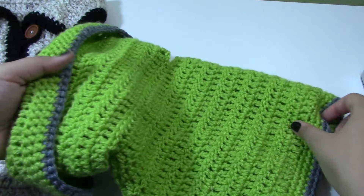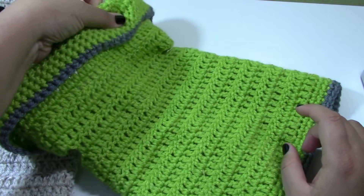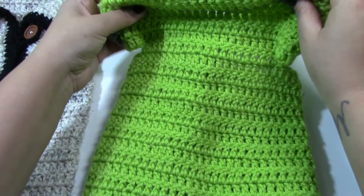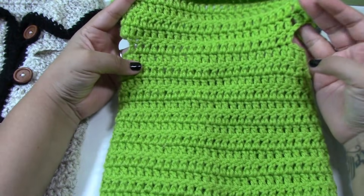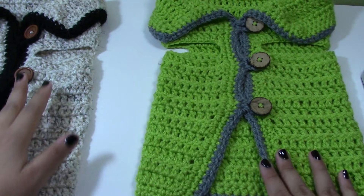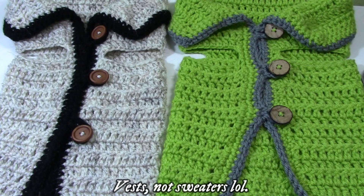We are working entirely from the bottom up in rows, which is what I really like. Usually my patterns call for you to work at the neck and then work your way down, but we are not doing that today. So that's what that looks like, and let's go ahead and start making these sweaters.